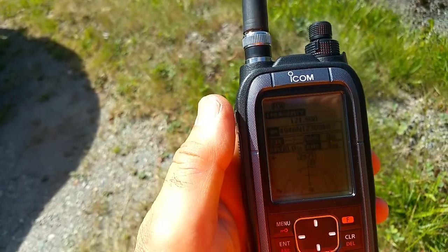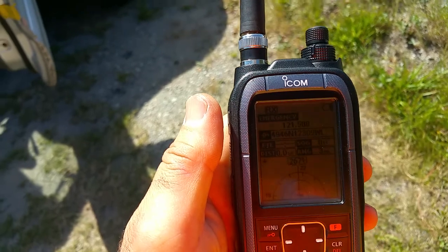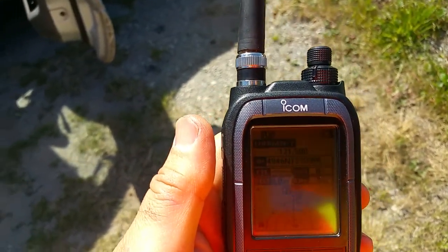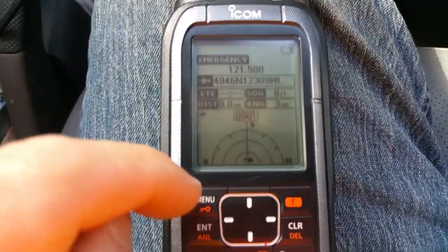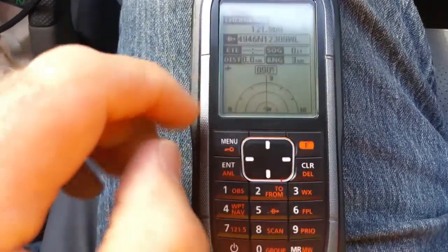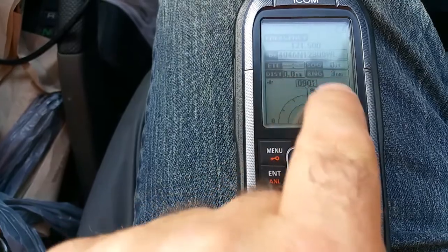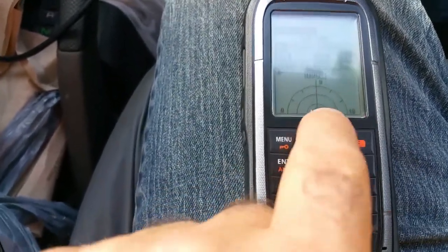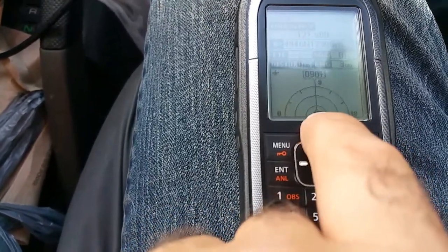I recorded the geographical location and added it as a waypoint. Now I'll connect to the external antenna on the truck. This radio has a built-in GPS and Bluetooth. I recorded the coordinates of the training ELT, and it shows the waypoint is ahead.